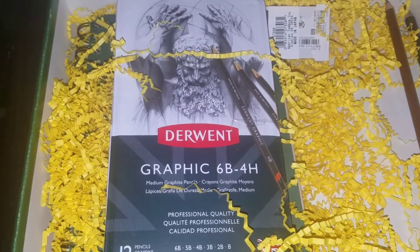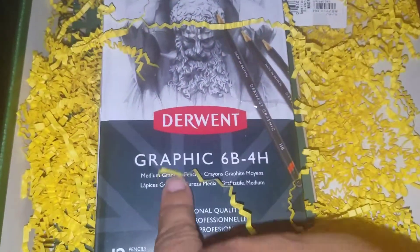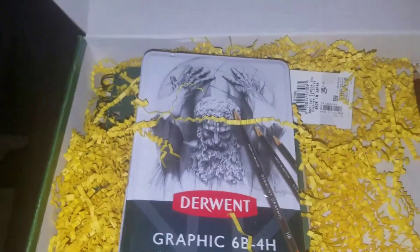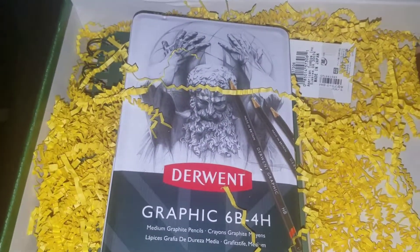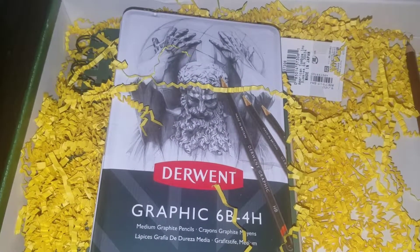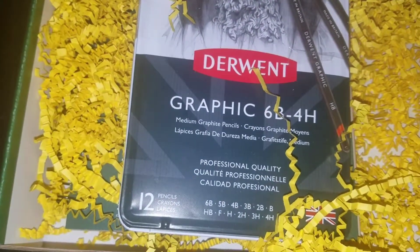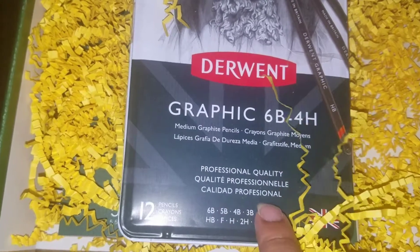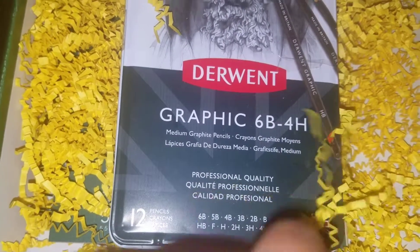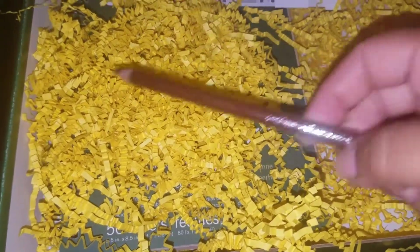That graphite pencil set is $22.99 — that sounds about right. These are the medium graphite pencils. I have a larger set and for some reason they repeat two of the firmness levels — I think in a 24-piece set, two of the grades are doubled, which is odd unless those are the most popular ones. I'm debating whether to buy another 4H pencil or just use what's here.